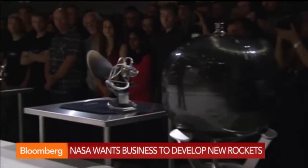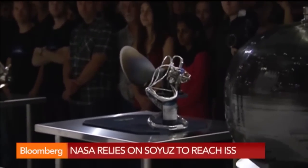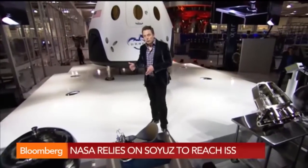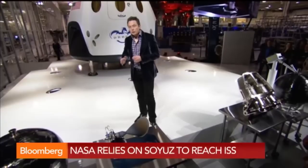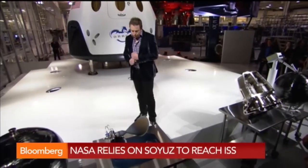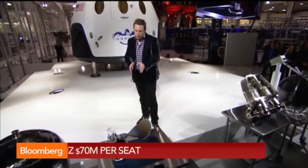This is the Draco engine, which is a maneuvering thruster, and this is essentially very similar to the one that's on Dragon version 1. On Dragon version 1, there are 18 of these thrusters for maneuvering in space as well as controlling the trajectory during reentry. We have a bunch of these on version 2 as well.